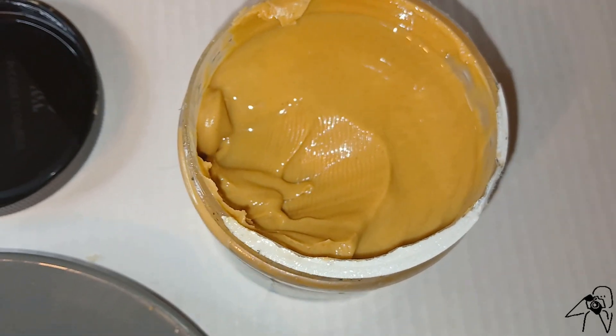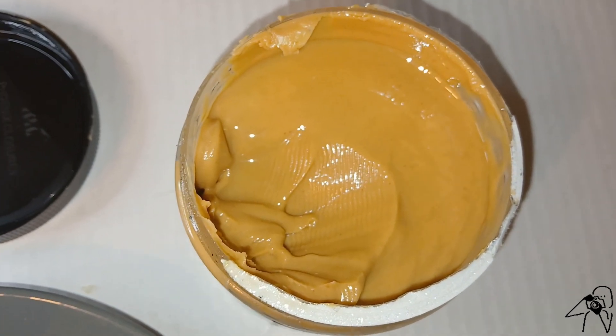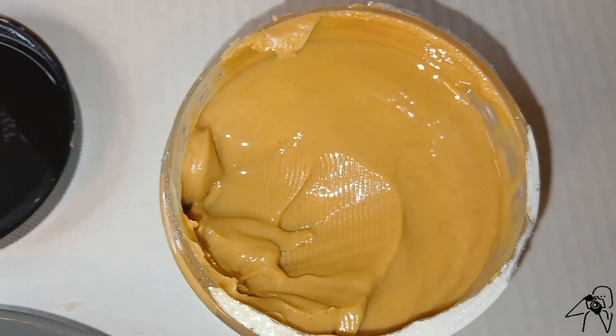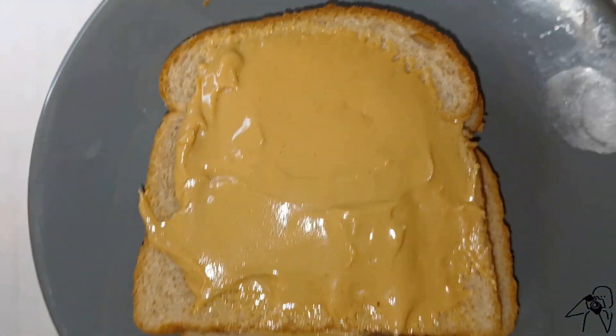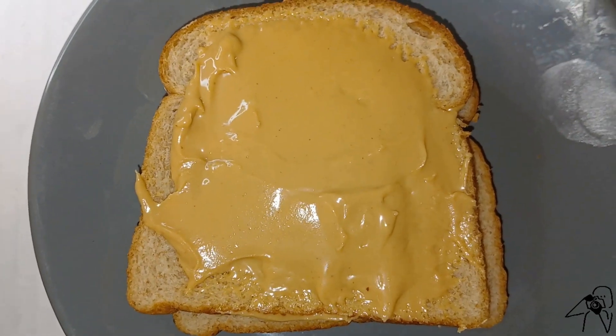Now this stuff is very smooth. It's a lot thinner than any other peanut butter I've tried — it's very thin. And here's what it looks like on a piece of bread. I'm about to eat this and let you know what I think.